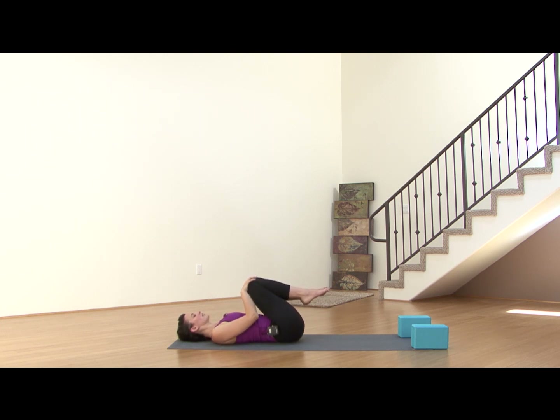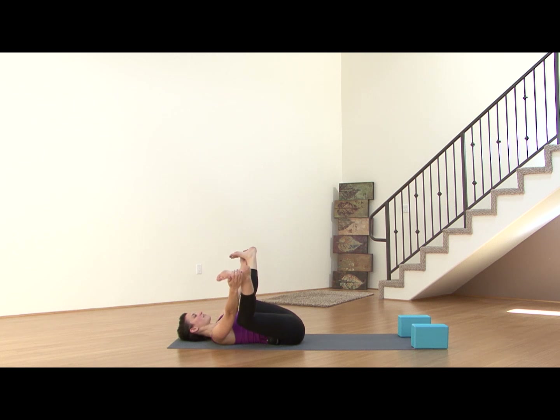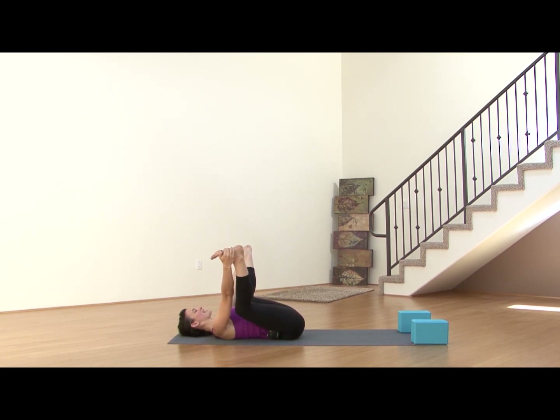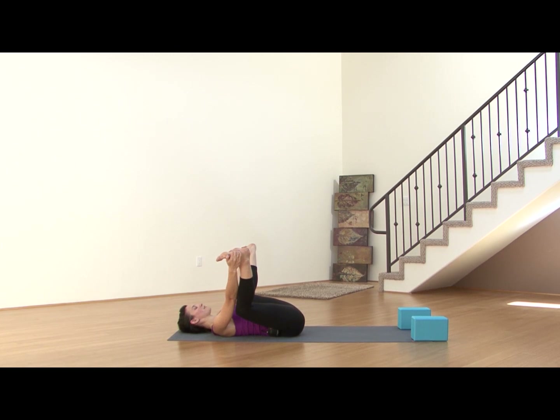Coming back into stillness. Hug the knees in, and find full happy baby here — either grabbing onto the outside of the feet or the outside of the calves, drawing those knees more toward the earth, opening up the hips. You can rock right to left. Exhale, sinking deeper into happy baby.